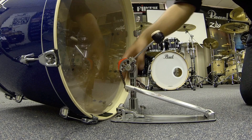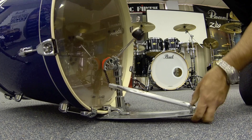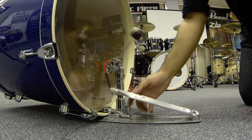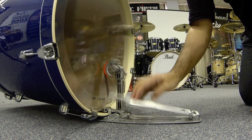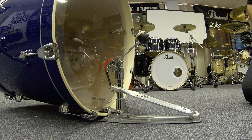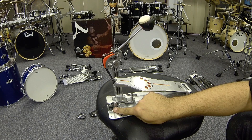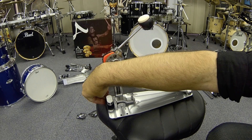Now we can attach the pedal to the bass drum. Lift the bass drum slightly and slide the hoop between the bass drum and the clamp of the pedal. Make sure there is clearance between the bass drum head and the pedal itself. Then you can tighten the clamp. The beater should strike in the centre of the bass drum. Should you need to, you can readjust the height of the beater as we did earlier. If you do not get a tight fit, Pearl have included two different sized inserts that you can place in between the hoop and the clamp to ensure a snug fit every time.